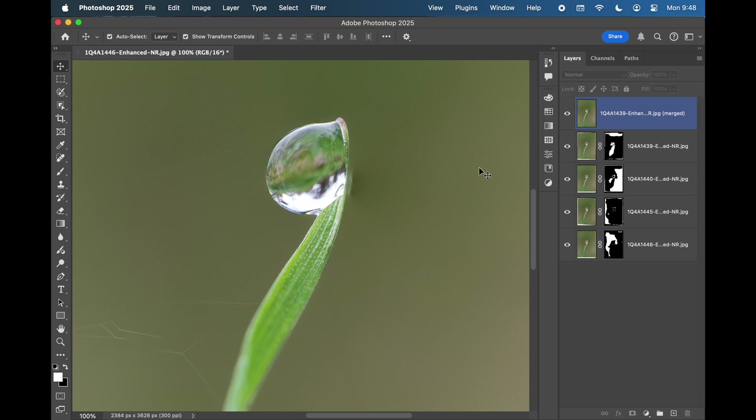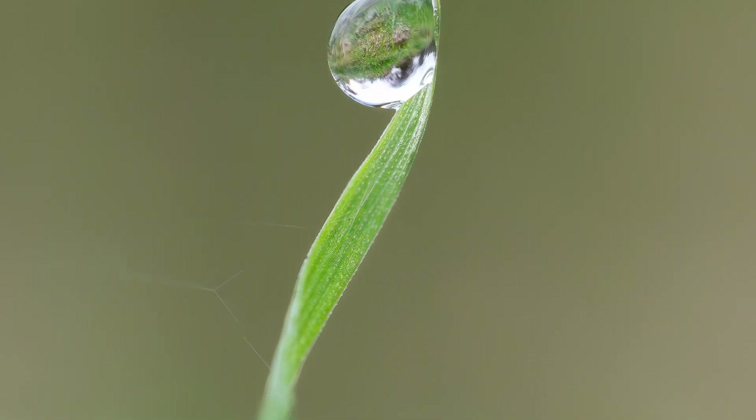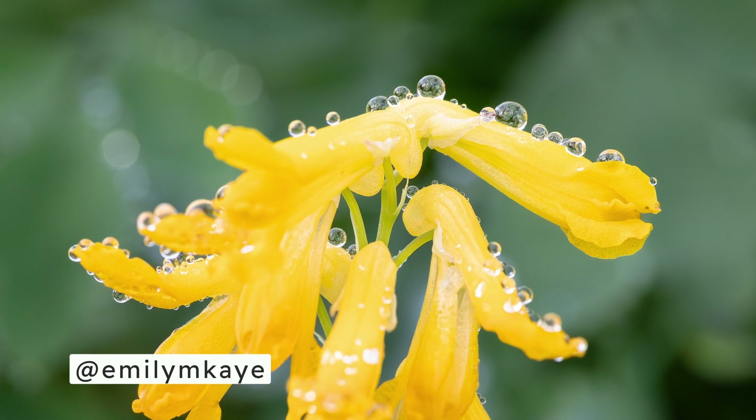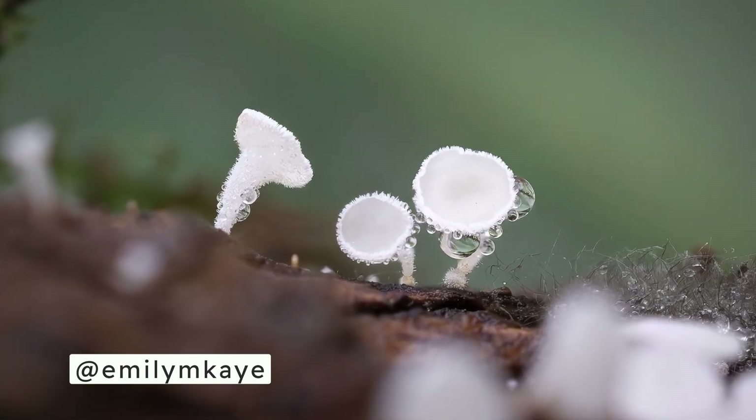I think it's much better to do it this way because you get the full flexibility of editing in RAW. Here's the final shot, and if you'd like to see more you can have a look on my Instagram, emilymk. I mostly photograph macro things, including mushrooms and fungi.